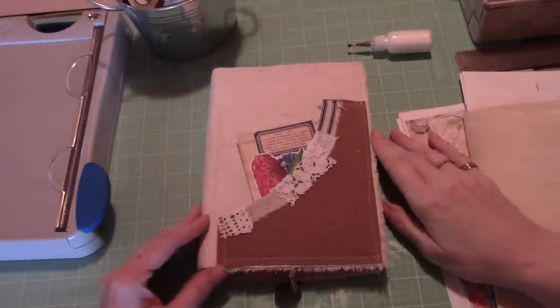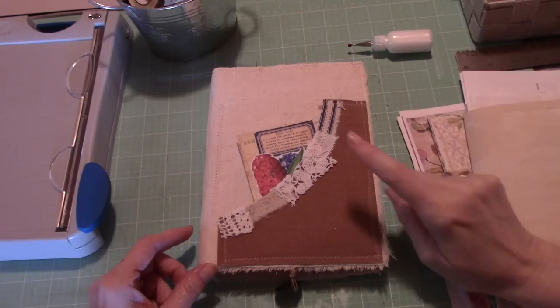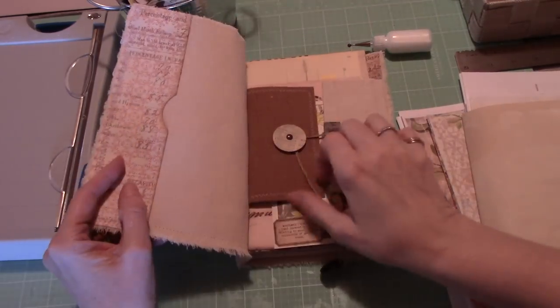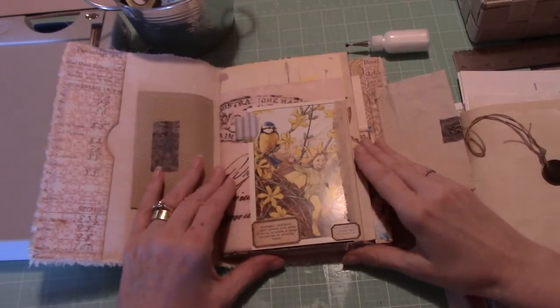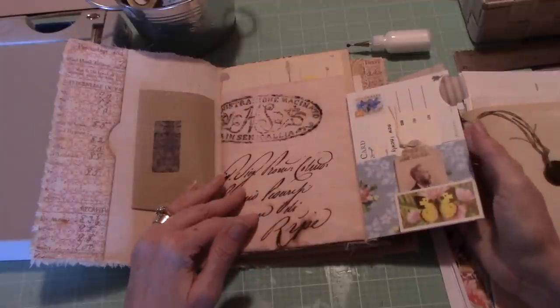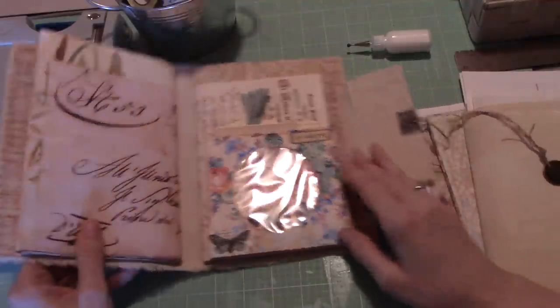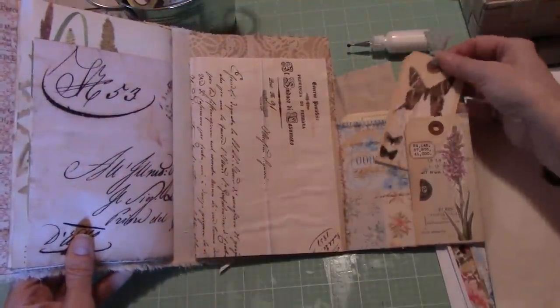Hi everyone, it's Wendy. I'm back with another in our series of making ephemera. So far we've done two items, and like I said, you can watch these videos in any order, and you don't have to be someone who's purchased one of these kits. So that was the first one we did with the postcard, and this is the one we did last time with the CD case.